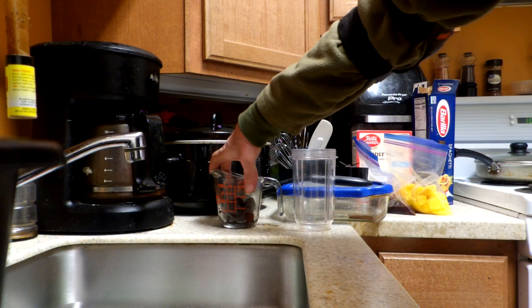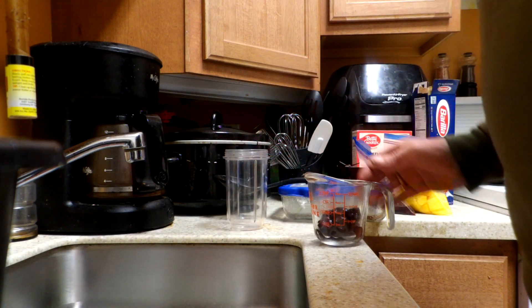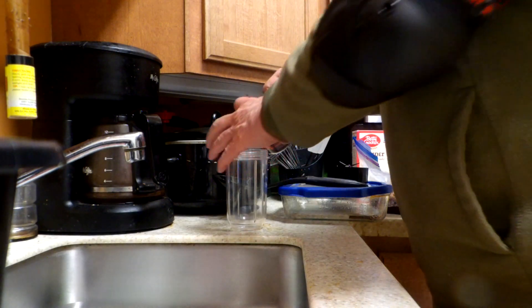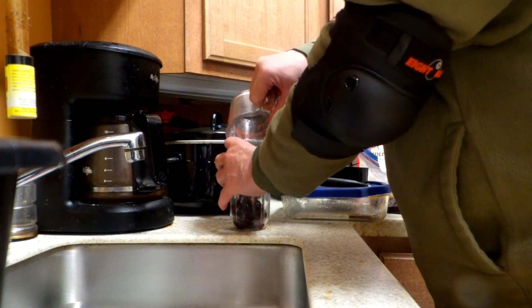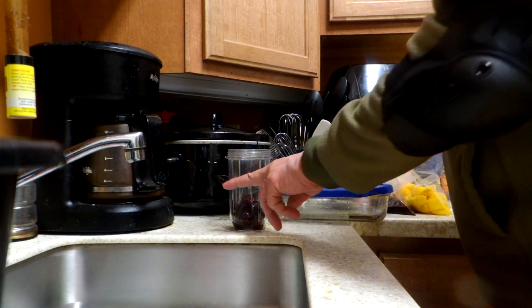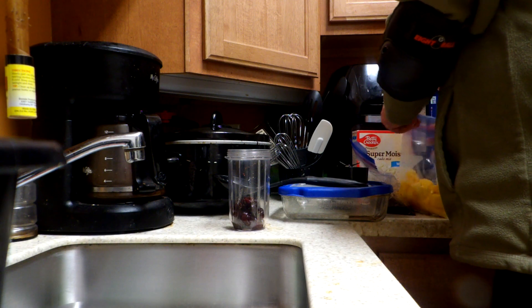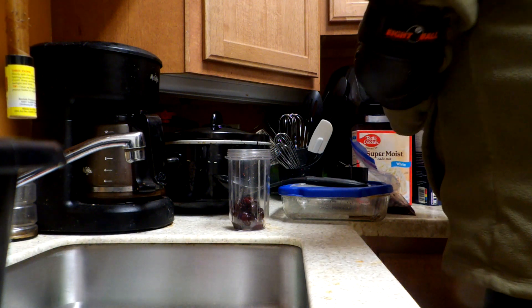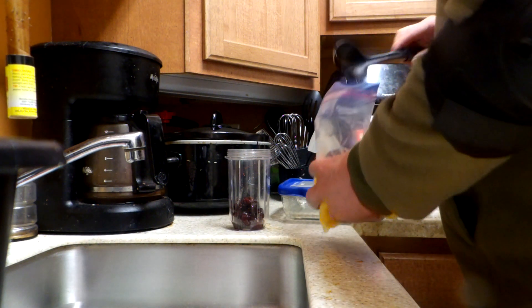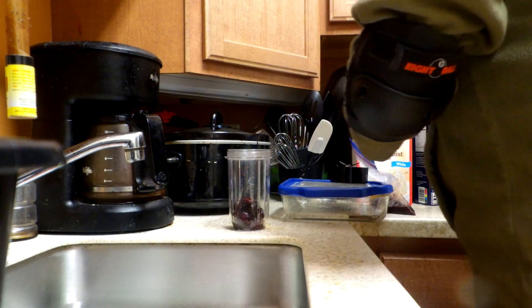This is the amount of cherries I'm going to put in my mini bullet for right now. I know the amount on here is going to be right about here from my one cup of water content. So we'll throw these in.